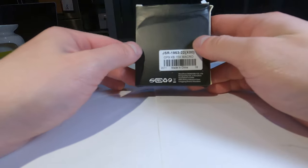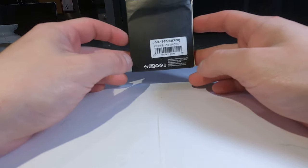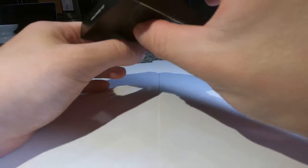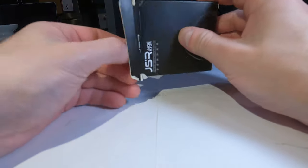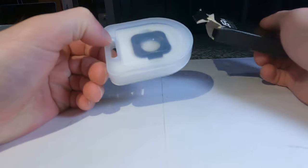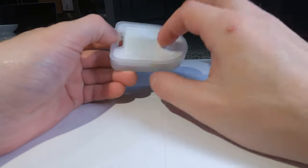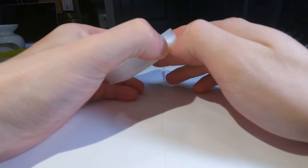You can see it comes in a small little black package, and this is what I received off of Amazon. It's supposedly made by a company called Junestar, which is a Chinese-based company, and they make these little lenses for the GoPro Hero 9.